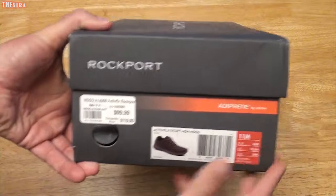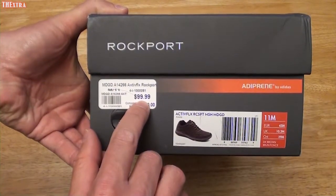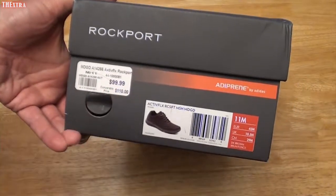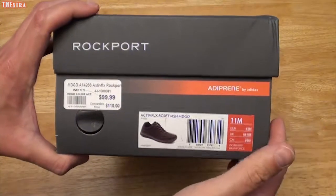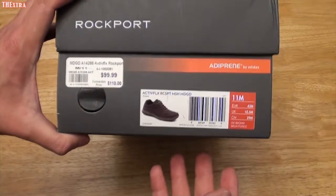These were originally listed for $110, then discounted to $99.99. I got them for $89.99 off of Amazon, and they were the last pair. I don't know if they're going to replenish them, but I think I got a decent deal, and as you can see, size 11 — that's what I wear.